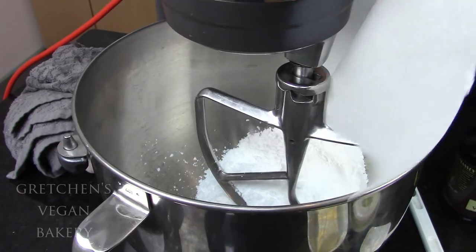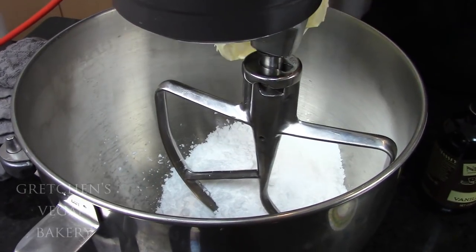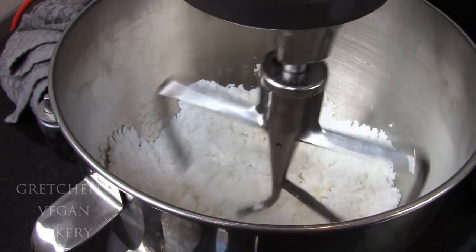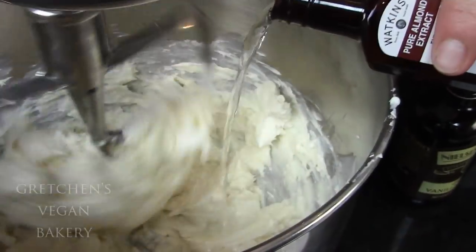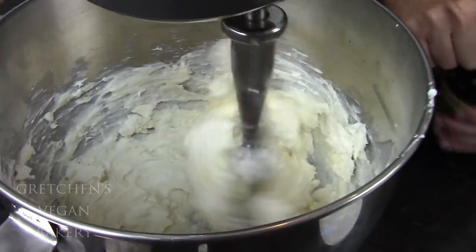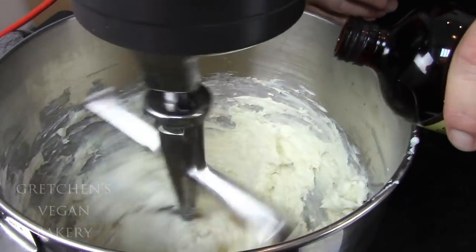While the cake is baking, I'm going to make a quick cream cheese icing by mixing sifted confectioner sugar with some vegan butter. Add in the vegan cream cheese, some almond extract, and vanilla extract, and then just mix it smooth.